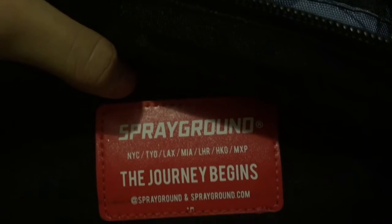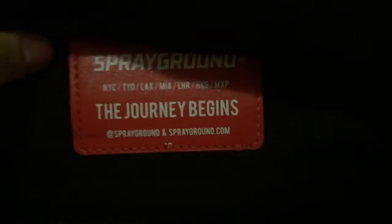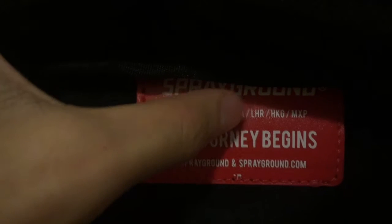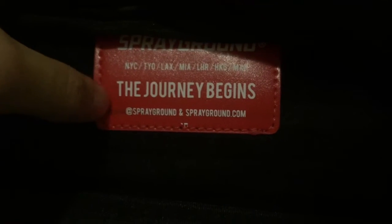Let me open the main pocket. It's black on the inside with velour on the back, and the lining feels like leather. It says Sprayground — NYC, Tokyo, LAX, MIA, LHR, HKG, and MXP. I know NYC, Tokyo, and LAX; I think HKG is Hong Kong. And it says 'The Journey Begins — Sprayground' and SprayGround dot com.